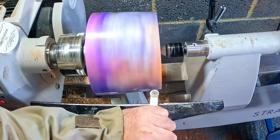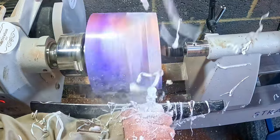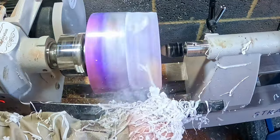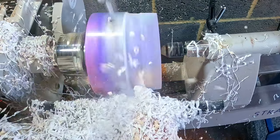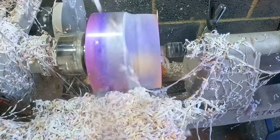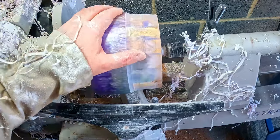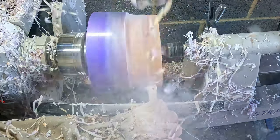I was keen to see if the segments were parallel to the base. If not, at this early stage I would have been able to reset the centre point on the underside to bring it back in line. But I didn't need to worry — as I uncovered the first joint I could see it was okay.